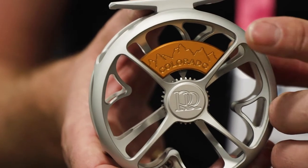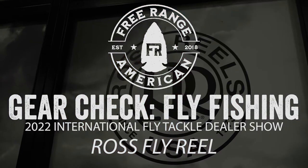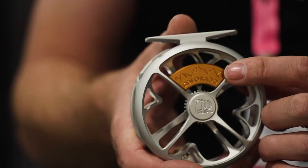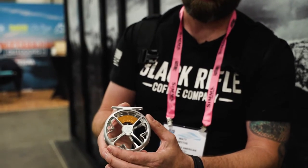Unbelievable quality and definitely a favorite reel of mine — the Ross Colorado Fly Reel. This is the reel that essentially is bucking the trend of bigger, stronger, better, burlier. It's perfect for I would say like 70 percent of the freshwater fly fishing experiences that you're going to have, and here's why.